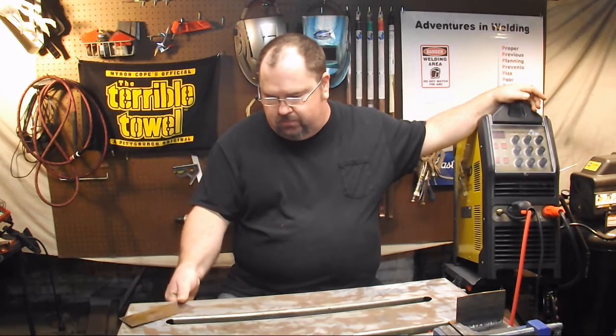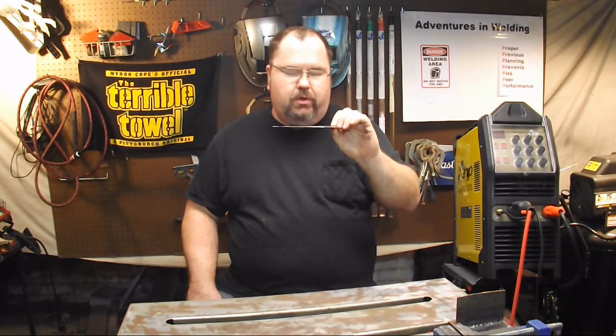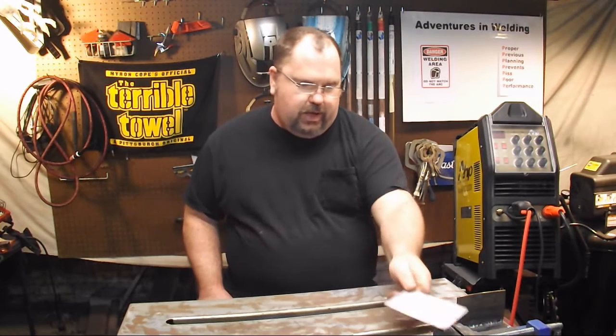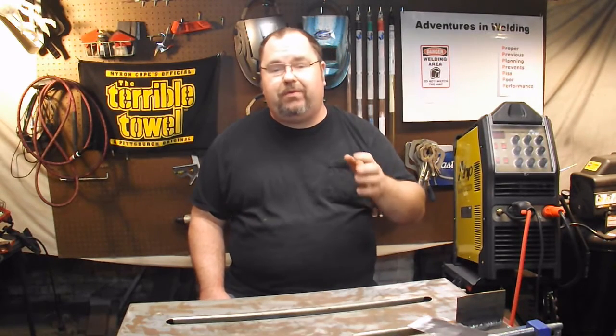Let me show you two of them. What I've got here is some really thin mild steel — it's 22 gauge, 1/32nd of an inch. I'm going to show you how you can do a lap joint using the pulse function, no filler, just a fusion weld. Then we'll do an out-of-position vertical fillet joint — a 3F fillet joint — and I'll show you how the pulse can help keep the puddle from falling out.